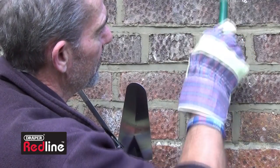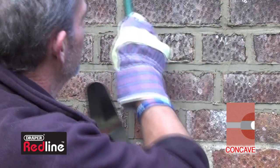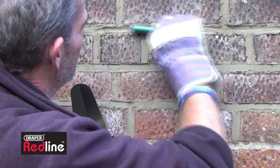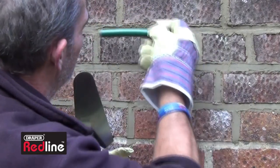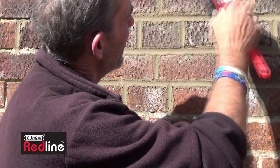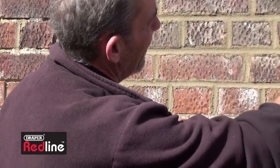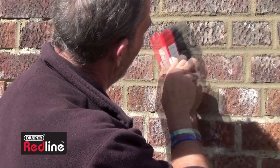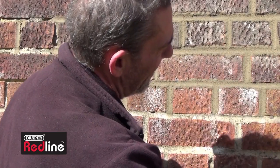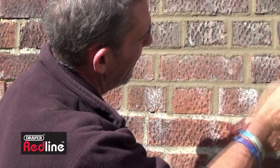You can even use a piece of hose pipe or dowling for concave joints. Once you've finished repointing, use a soft brush to blend the mortar joints with the edges of the bricks, and remove all the surplus mortar that's not required from the face of the bricks.